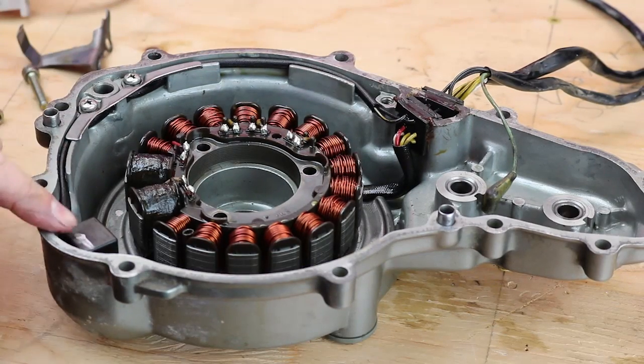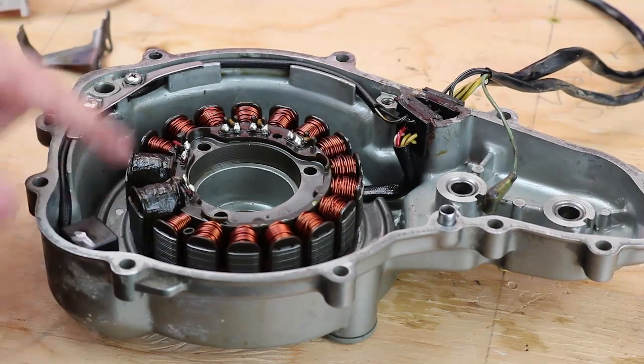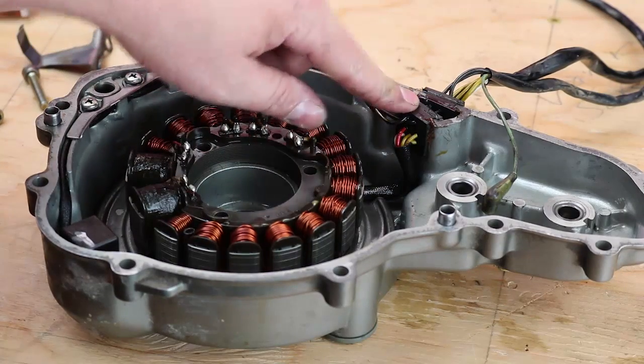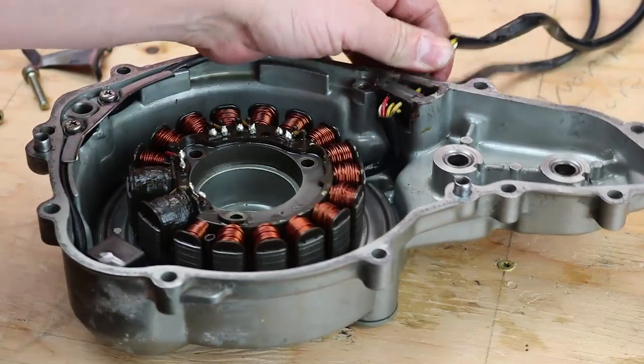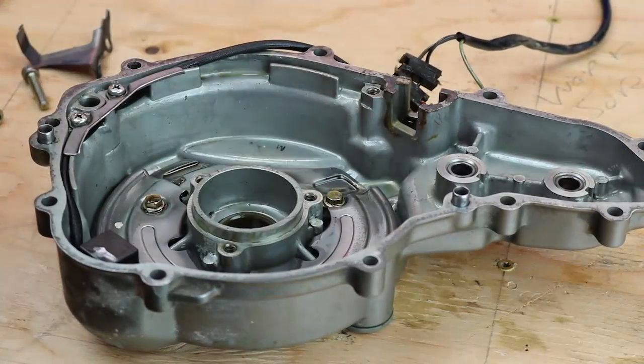There's no need to remove the pulser coil or the bracket for the pulser coil wires — it's a totally separate harness than the stator, so no need to remove that. Those wire grommets are on top, so I'm going to pull that out and set it out of the way. And then I can remove the stator grommets and lift the stator up and out.